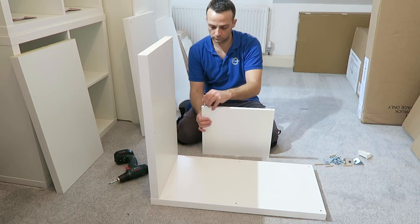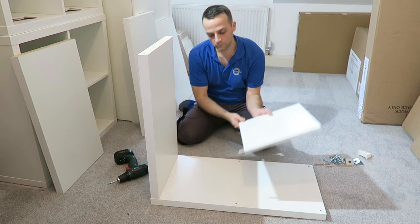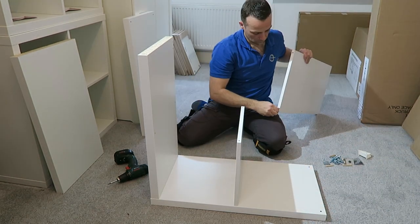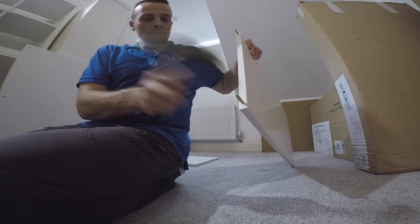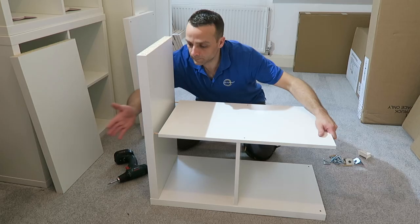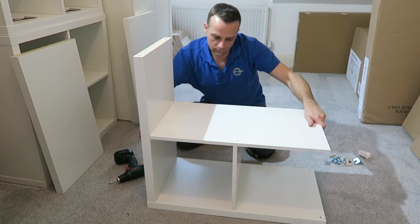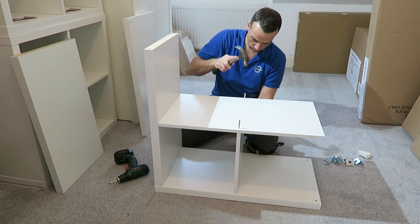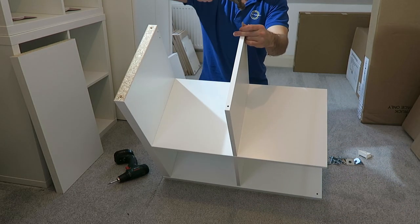Now we can place the middle dividing panel — the small one. Two wooden plugs on one side. Place it in, tap it all in. Make sure there is no gap between. This is the dividing panel in the middle. Now the long one — two wooden plugs on one side. Place it in and secure it into the side panel. Two wooden plugs go through the dividing panel to the small panel under it. And the top dividing panel — the small one — connects on those two wooden plugs we just did. Two wooden plugs on the top of the small dividing panel.